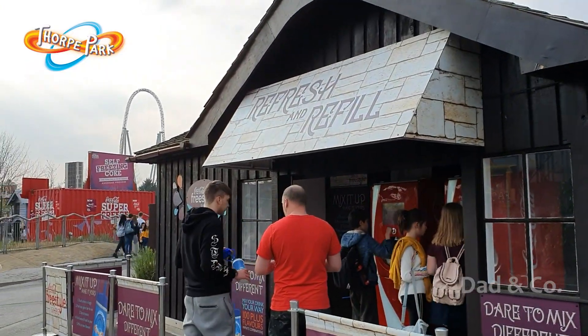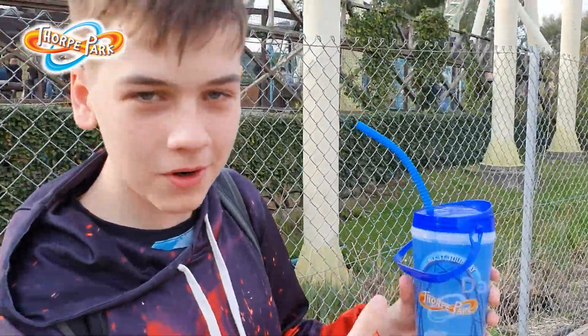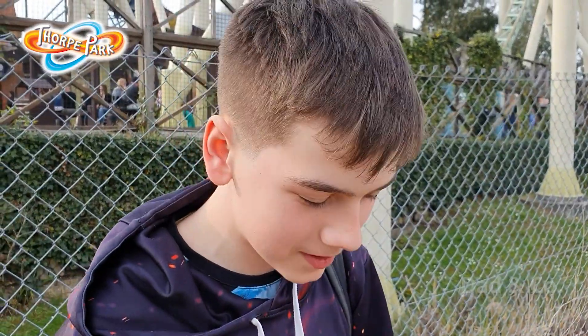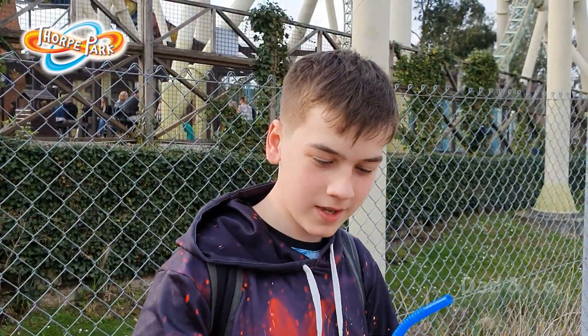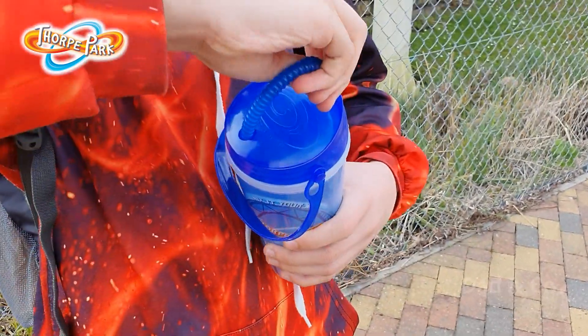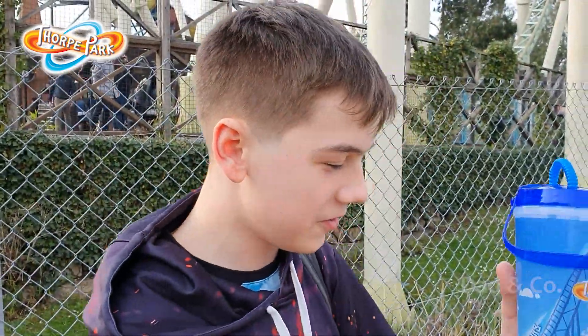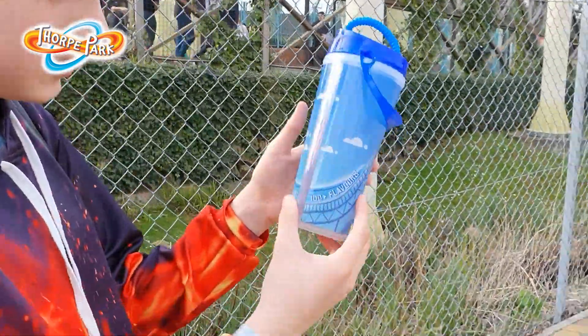Today I'll be talking about the revolutionary new Thought Pop Quench. Now this cup — not only is it bigger, but it's way better. You now have a handle, and to minimize the spilling you have a hole in the top which you can shove your straw into. It's really good. There are 100 plus flavors and infinite combinations.